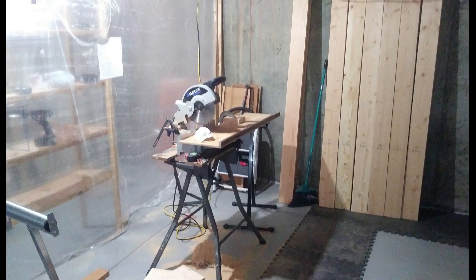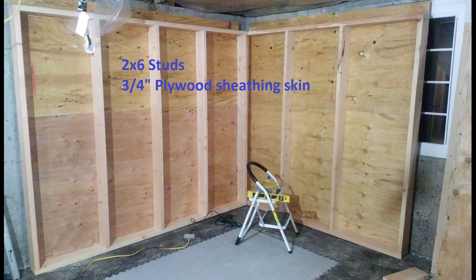I added plastic tarps all the way around the edges to keep the sawdust out of the rest of the basement. I talked to Dennis and he said let's do it with two-by-sixes. So I got out my chop saw and started cutting. I used construction adhesive on all the connections and drywall screws to put it together — screwed and glued — so there are no squeaks or rattles.